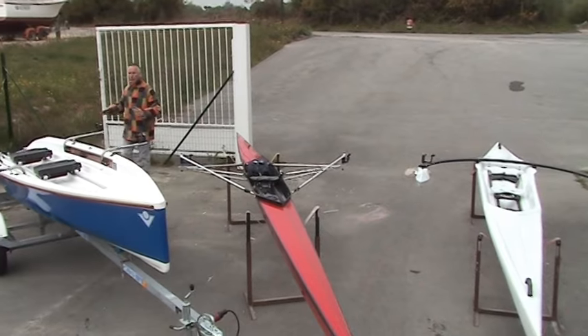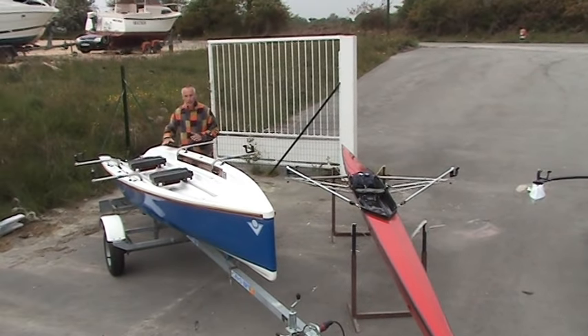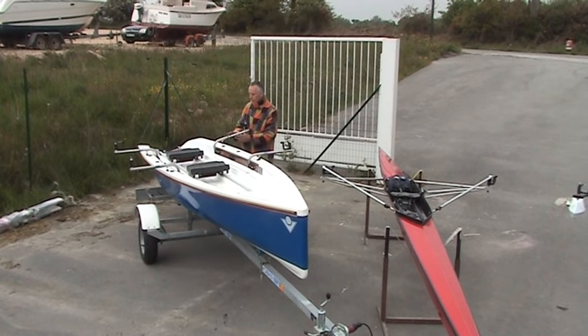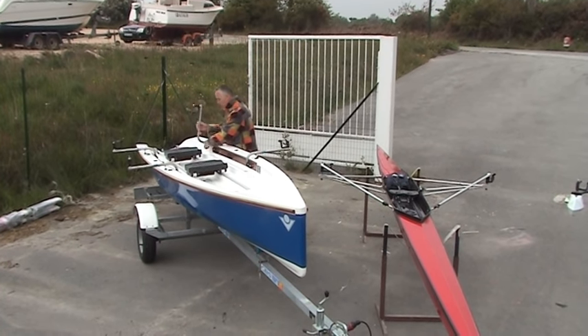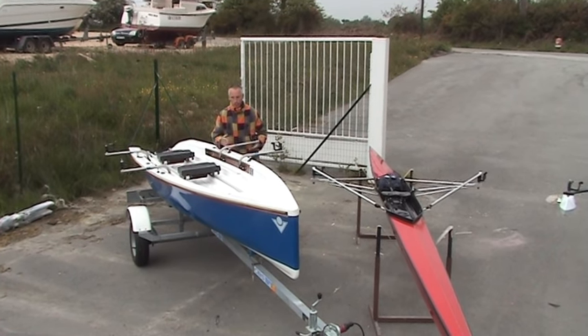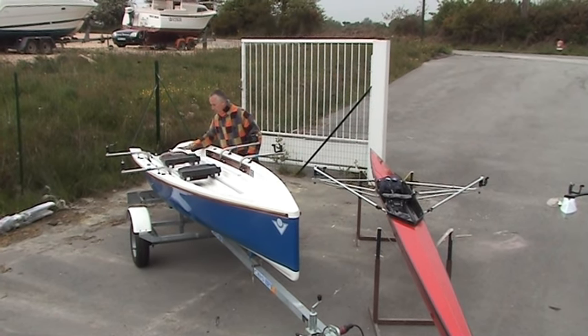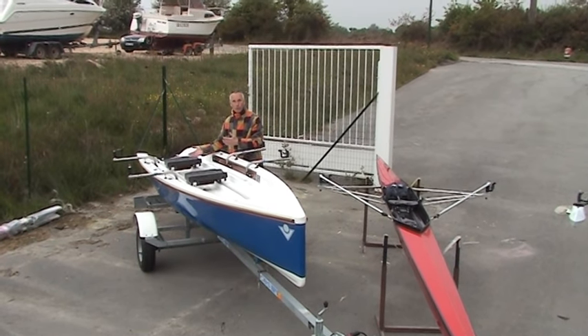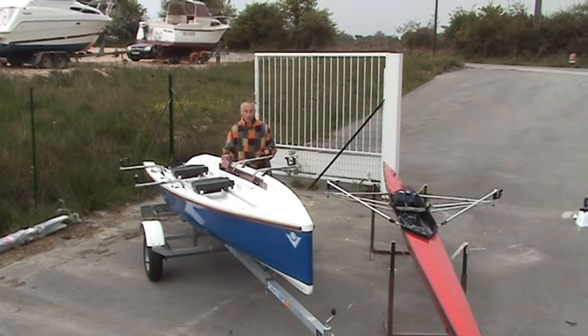This boat we call a yole. You can use it as a single or a double — at the moment it's rigged as a double, but it takes a jiffy to change it to a single. You just move the stretcher, and that's it rigged as a single. Or you can take a passenger with you and use it as a real family boat.